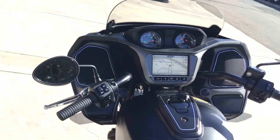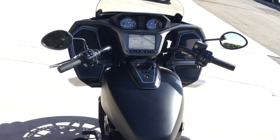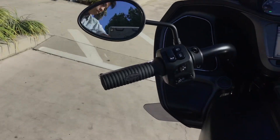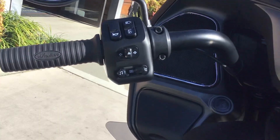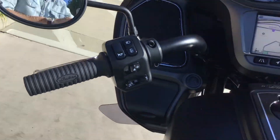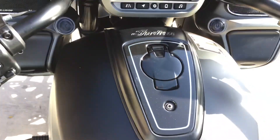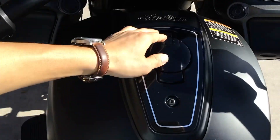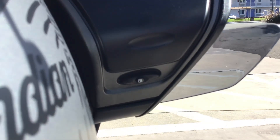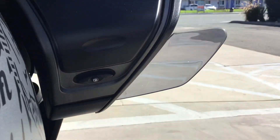200-watt speakers — one on each end, 200 watts in total. You can kind of see here your buttons and commands. There's also a new gas cap design, and it does lock — there's a little button right there next to your saddlebag lock and unlock.